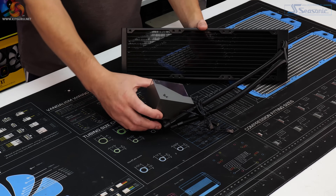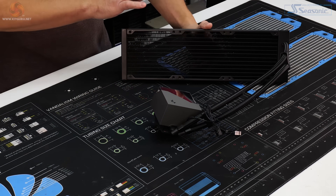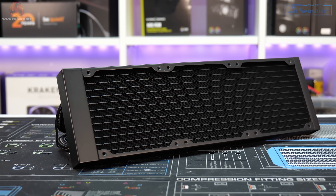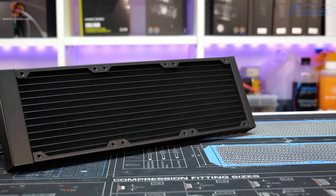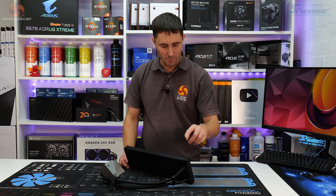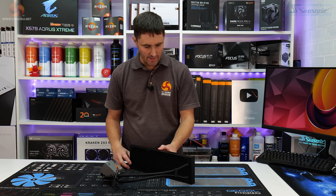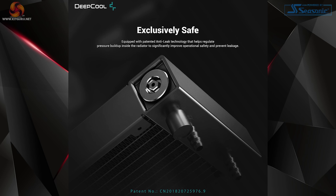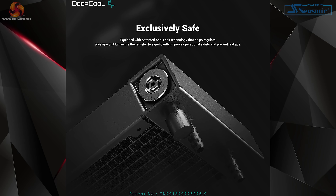The LT 720 uses a traditional style 27mm thick all-aluminium radiator. It features Deepcool's anti-leak technology, which we've covered a lot on this channel. Basically, this helps to prevent leaks in the system, or if a leak does occur, it helps to stop the liquid going all over the place.